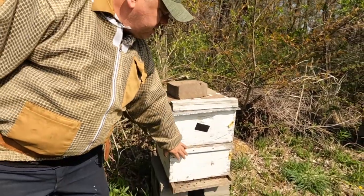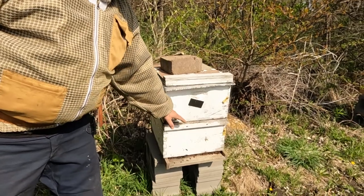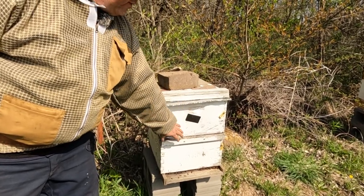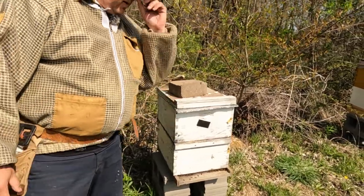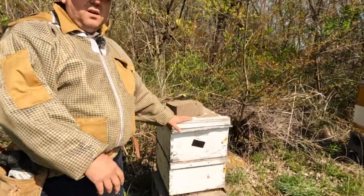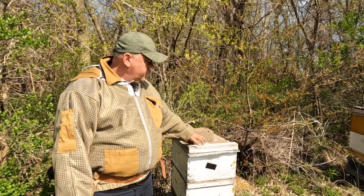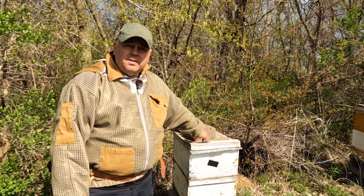In the bottom box we're going to have our queen, then we have the cloak board, and this is going to be our starter and finisher on the top. We selected a couple of hives, moved them away from our apiary, and we're going to use them to raise our queens.